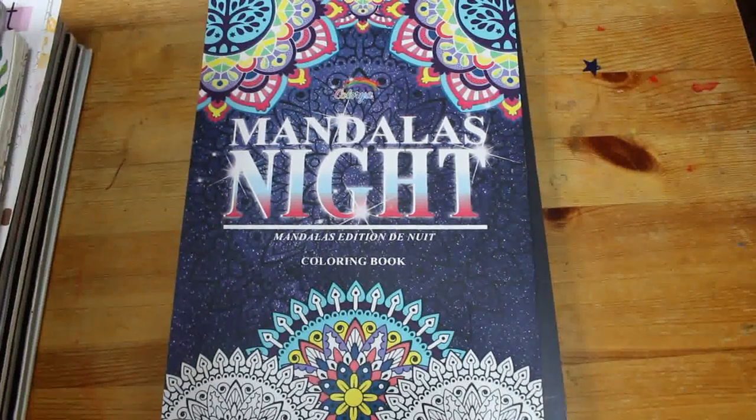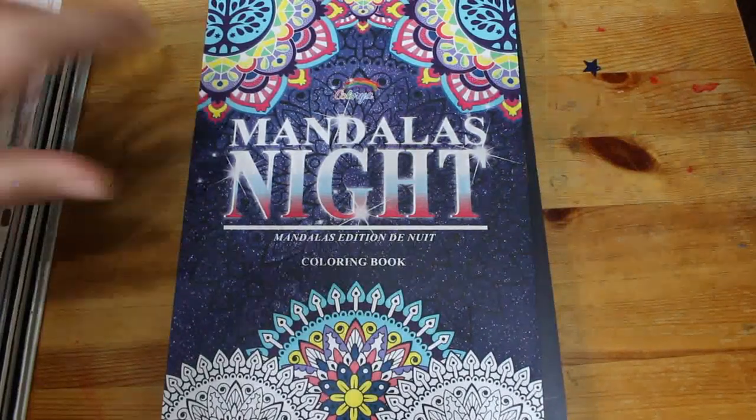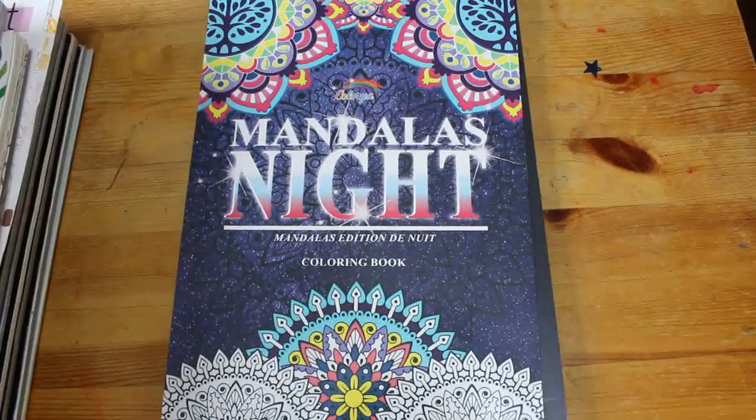Hi everybody, it's Andrea. Welcome back to the channel. I'm finally filming my completed pages for April. I did colour a few, about 19 or so, I'm not 100% sure. So let's have a look.